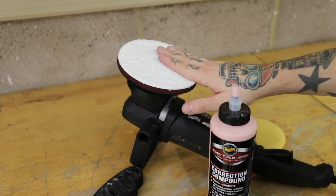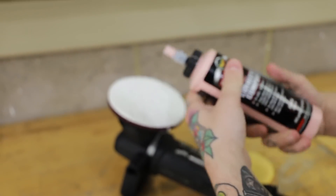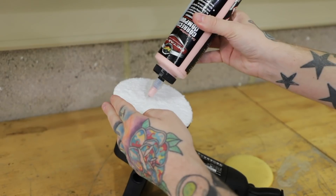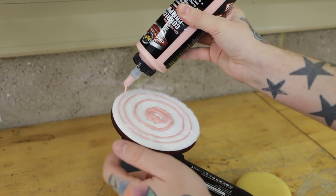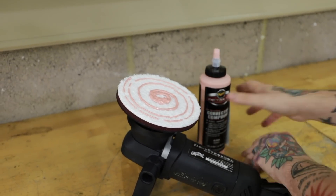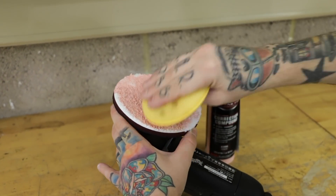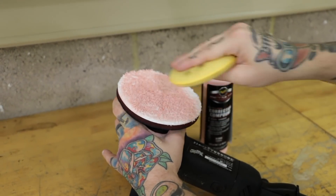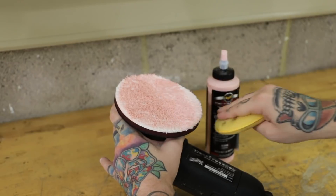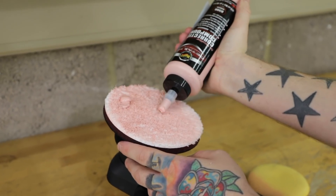Before we get going we want to prime this microfiber pad. The easiest way of doing that is to make sure you turn that white microfiber into pink. Start from the middle, work your way out like this, and just get a spreader or a foam applicator pad and feed it into the microfiber. You do this at the start of the detail just to keep the pad nice and lubricated and to make sure you're cutting nicely and efficiently. Then per section all you need is five dots.